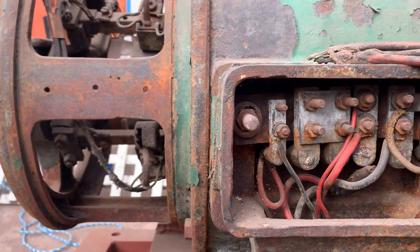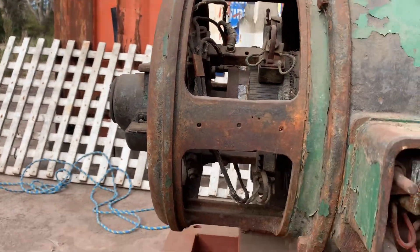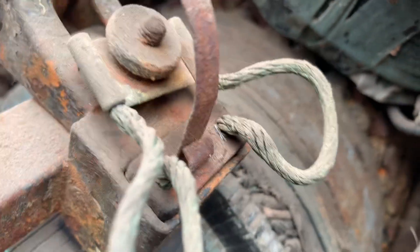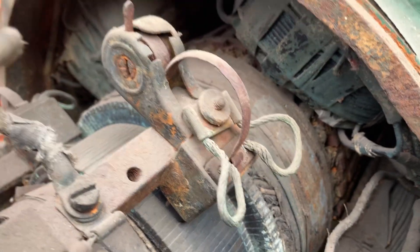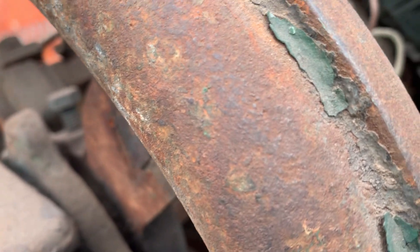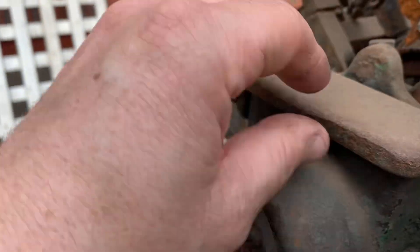I'll probably pull this dynamo apart. You can see it's got a bit of rust around the armature bars. Corrosion could have got into the copper windings as well, but I'll stick the meter on those and see what they're reading. It turns over and everything — it's all free.